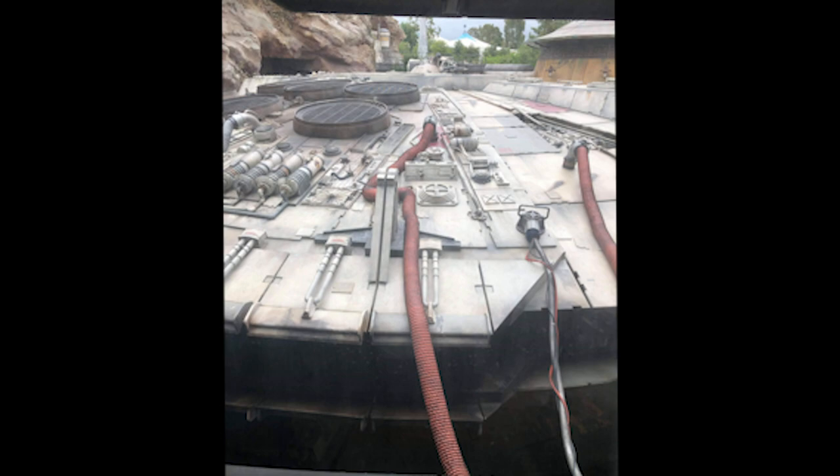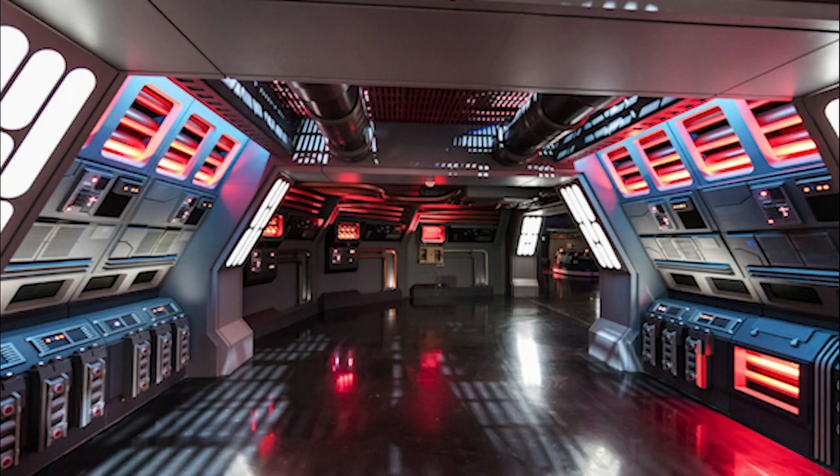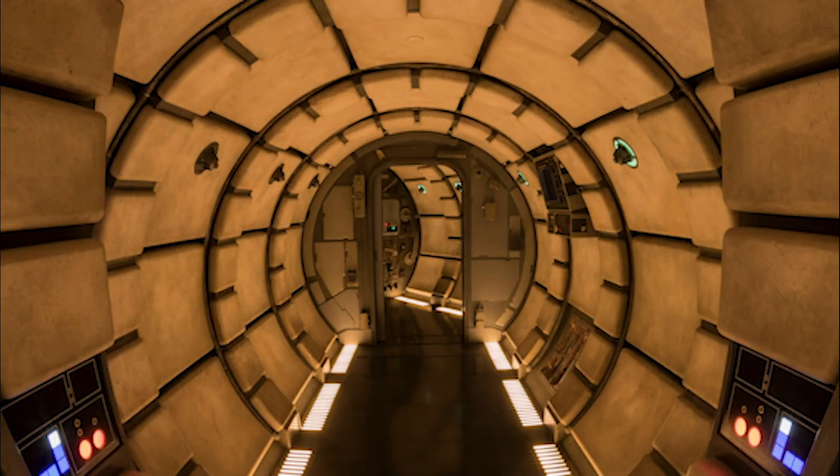The queue is one of the best I've ever seen. You go to a repair shop, walk up a couple of ramps where they're fixing the Millennium Falcon and other ships, and hear overhead speakers with Hondo and workers talking. On the second level, you get to see the back of the Falcon and the rest of the land through the windows — a beautiful view. I posted pictures on my Instagram and Twitter at theme_underscore_park_underscore_wizard.